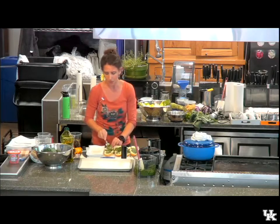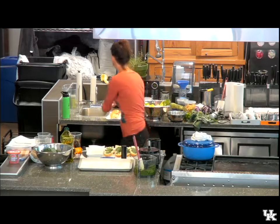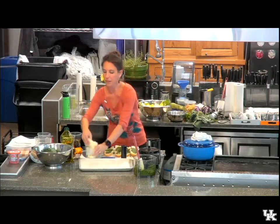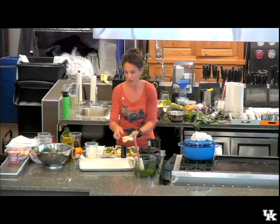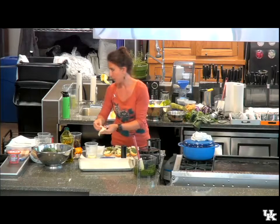Of course, you could do mayonnaise and mustard too if you're more classic. Got to have a little cheese — this is just mozzarella. While I'm putting the last of these sandwiches together, we'll pass some out so everyone can taste.